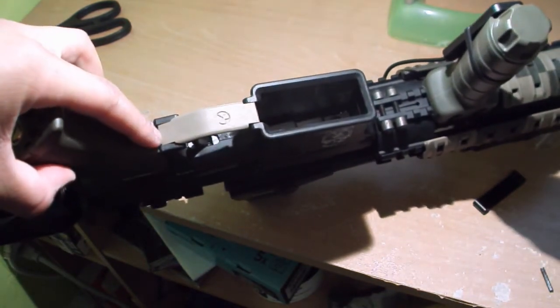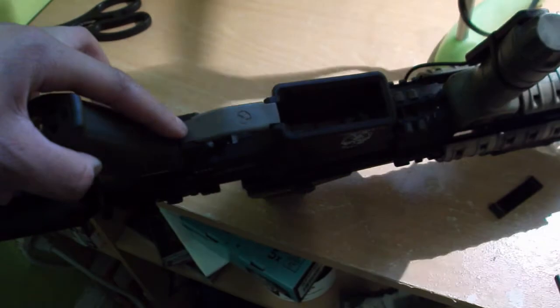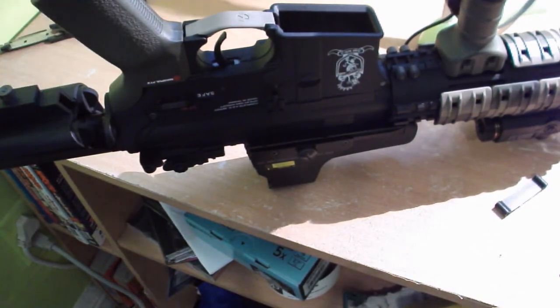You can see the gap is filled — it takes care of all the problems that a regular trigger guard has. And plus, you have the Magpul name on it, so you're pretty much set.